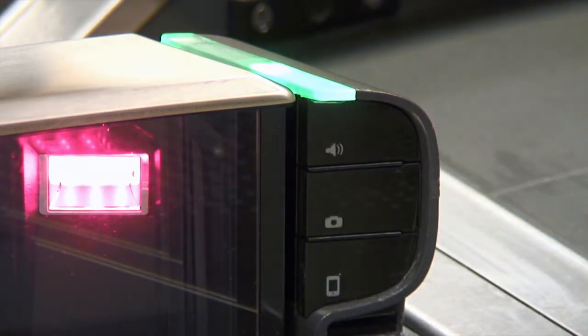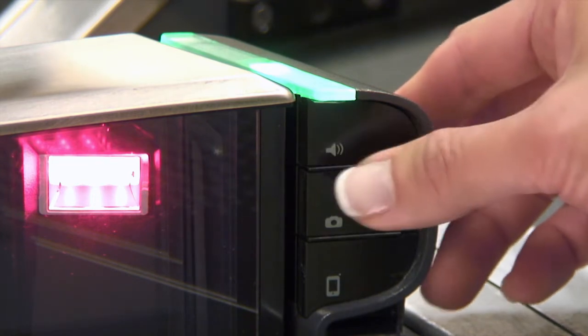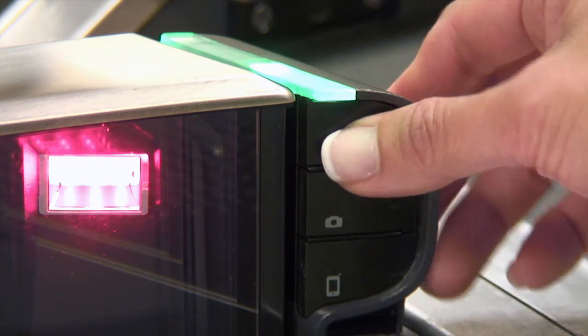To set the tone, press and hold the volume button until you hear the new tone. Repeat to select different tones and adjust volume as needed.